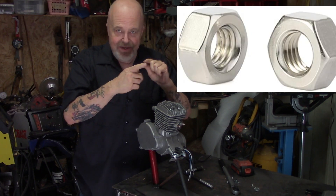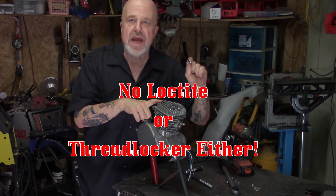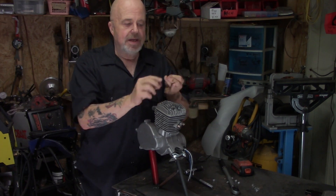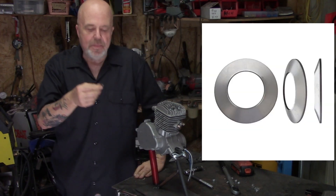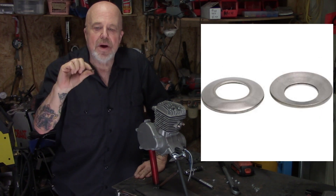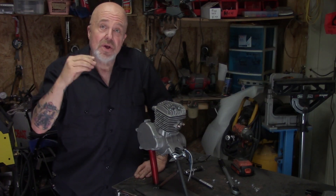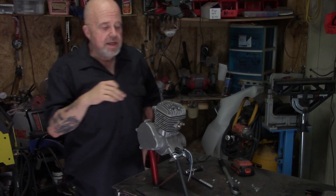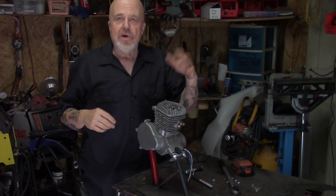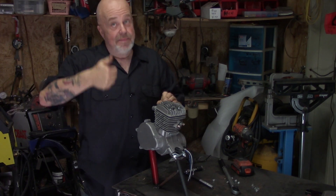Not nyloc nuts — you don't want those in an application where it gets hot like this. Just a standard eight millimeter hex nut and a Belleville washer. The Belleville washer is kind of a cone-shaped washer. It's got a little ramp up — flip it over and it's got like a dish in it. After four or five warm-up cycles, pull the hardware off, put your Belleville washer on with the cup side down, meaning the pointy end up.